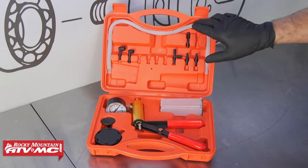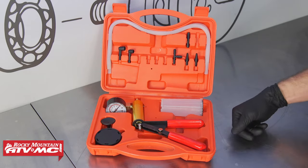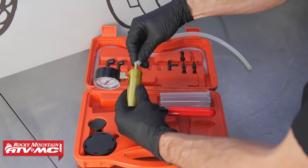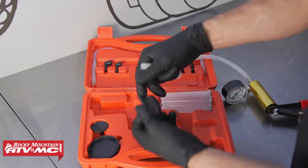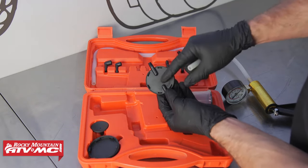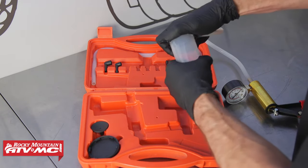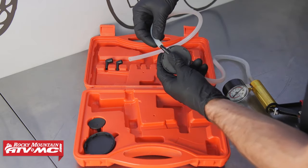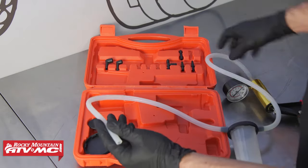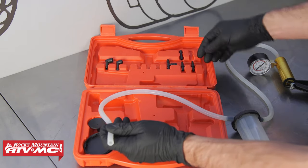The kit comes with a couple of different hoses, several different adapters, and a cup to catch all the fluid in. To set this up we're going to take one of the hoses and attach it to the pump. We have the cap for the cup — hook that in, attach the cup, and it just rotates and locks in place. Then take the second hose and attach it to the other side of that cap. Depending on what you're doing is where you'll decide which adapter to use.